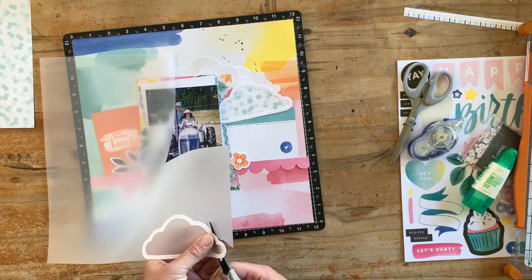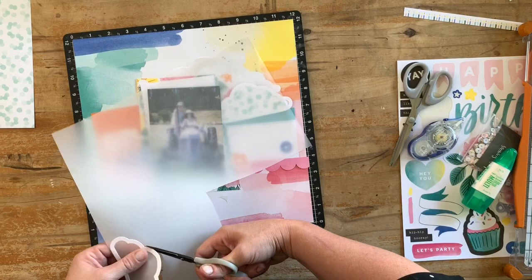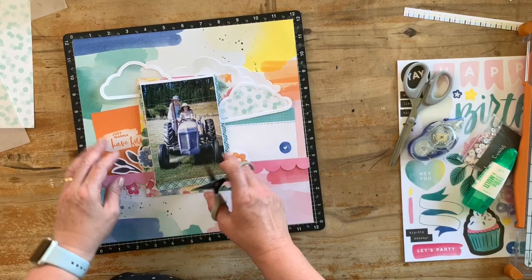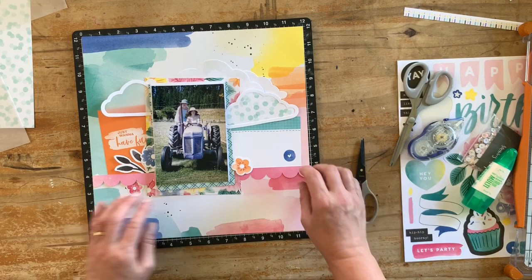I just tilt the paper or the vellum a little bit so that the scissors can get under that frame, because you don't want any of the outline peeking out and I do have to go back over some bits to make sure. Trimming around those and working out where it's going to go, I decided I want it overlapping the photo a little bit — because of its almost see-through nature, I think it works quite well when I go to stick it down on top.